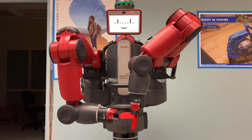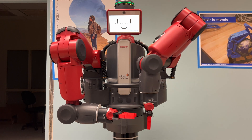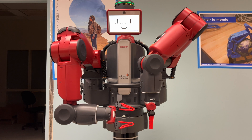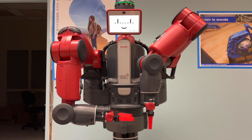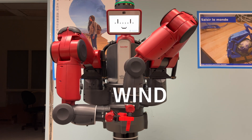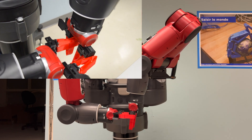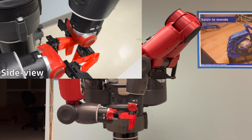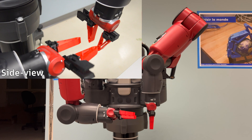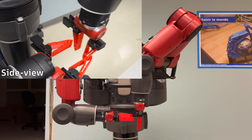To have a versatile gripper that can easily switch from one mode to another, the finger and adapters have been designed accordingly. In this first case, let's see how the switch to the high stiffness mode is done. The fingertip is pinched by the gripper linked to the other arm, allowing the crossbeam to be clipped on and thus stiffening the finger.